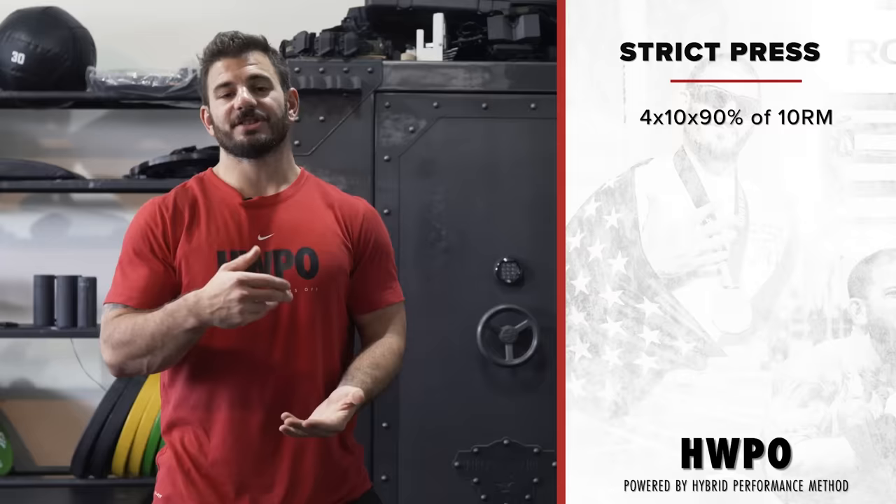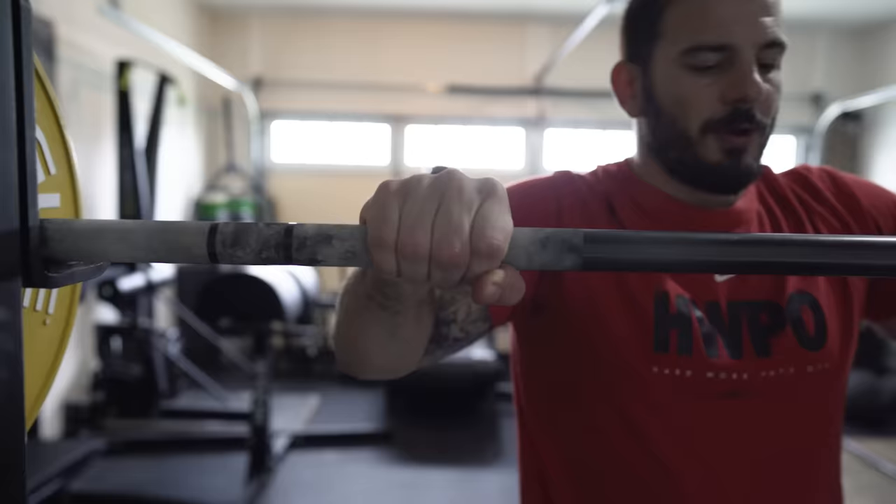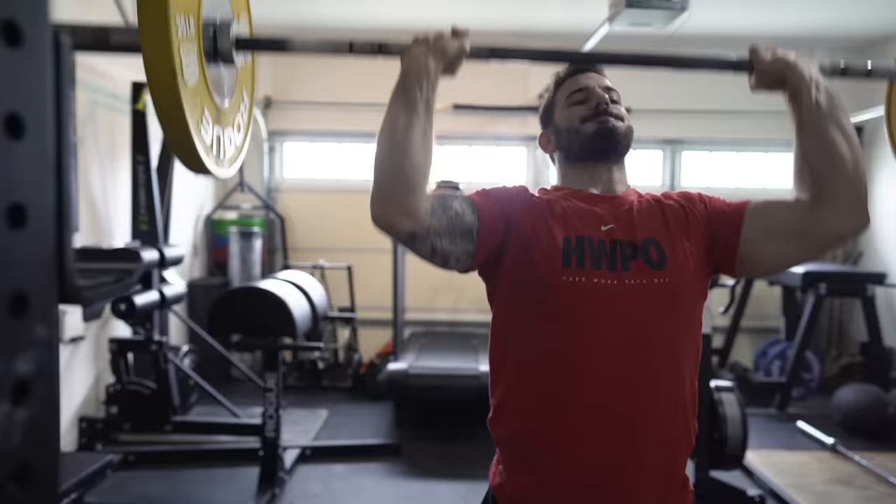Piece three is strict pressing. We already warmed up shoulder-to-overhead with the push press, so this is just a little more volume but this time we're taking the legs out of the equation and using our shoulders to press the weight up. Working off last week's numbers, they are a bit lighter but you have four sets of 10, so it's a good amount of volume. The first set should feel easy, but by the fourth set the reps should be slowing down a little.